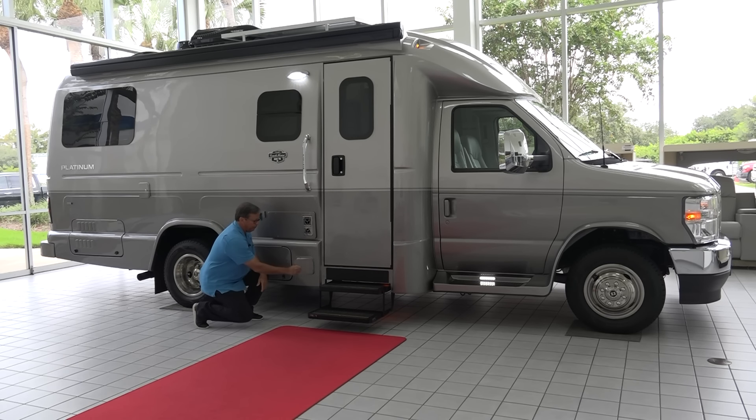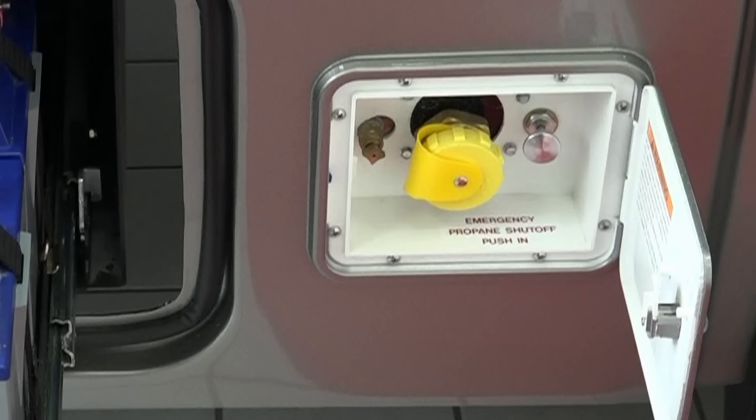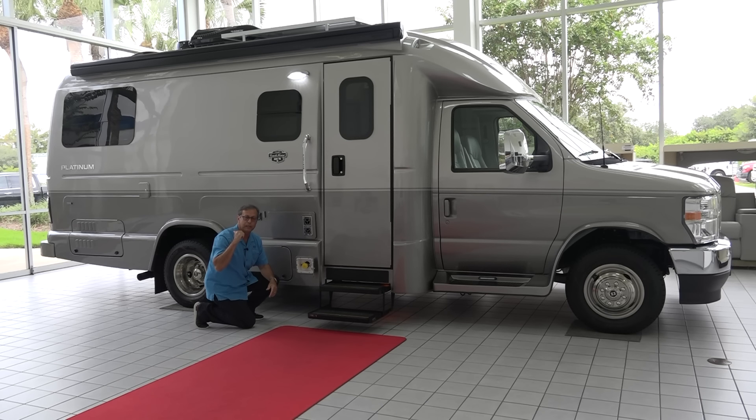Continuing down, here we have a port for a remote LP fill. One of the nice features with our Platinum is the location of the propane tank. We've put the propane tank on the inside of the main frame rails. So we remote fill the propane tank — it's a nice big 68-pound tank, holds a lot of propane, and really is a nice location.